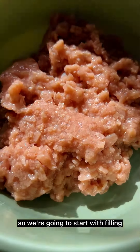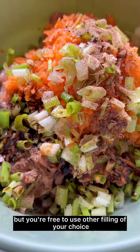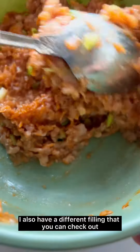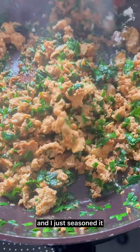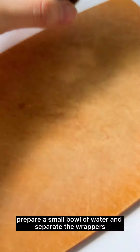We're going to start with the filling. I use plant-based ground meat here, but you're free to use any other filling of your choice. I also have a different filling — a mix of sesame tofu and chives — and you can check out that seasoning recipe on my website.